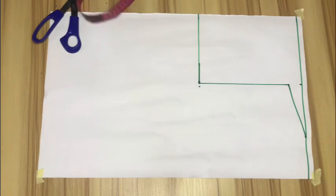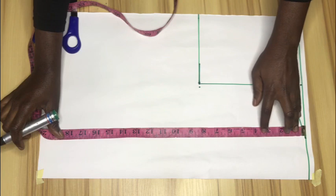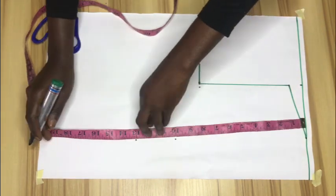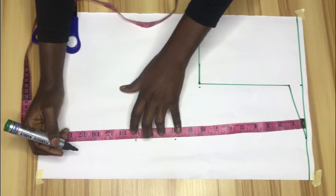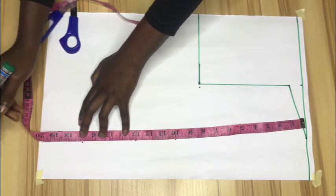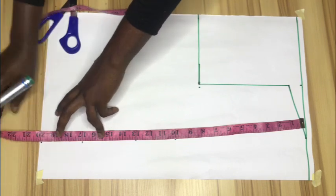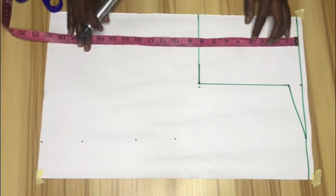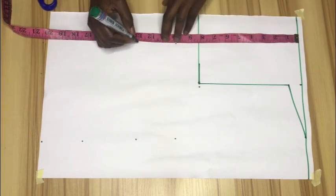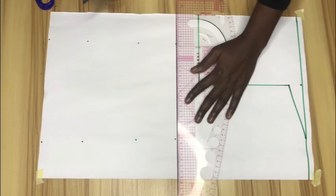Next I'll mark my bust point, my underbust point, my waistline, and then the top length. My bust point is 10 inches, my underbust is 13 inches, my waistline is 16 inches, but for this purpose I'll be using 17 inches because I want my top to come down a little. For the top length I'll be using 21 inches. I'll connect the lines with my ruler.